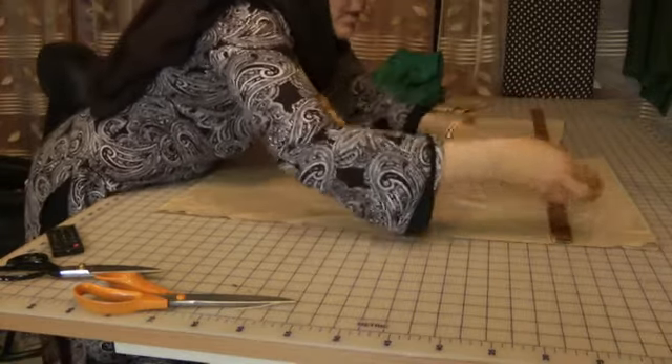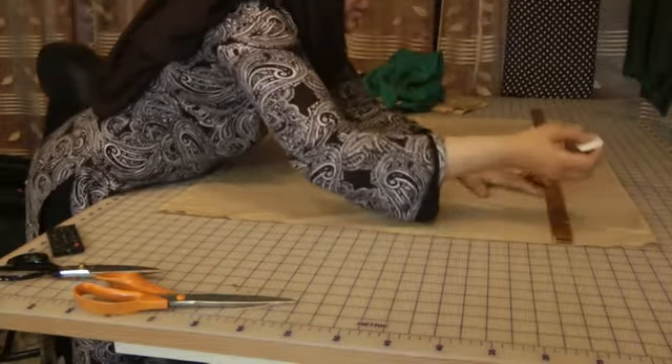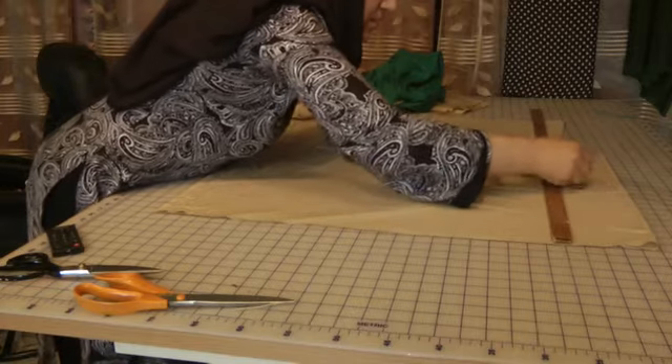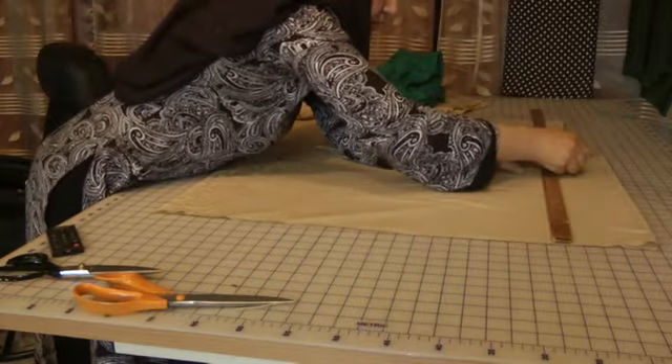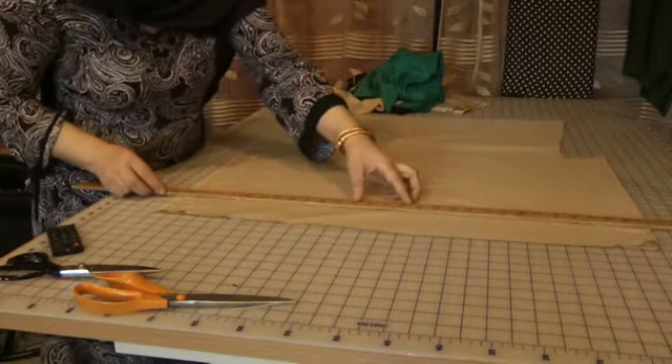Same again on this side so I get an even cut. Just measure that across.